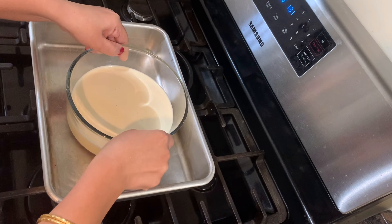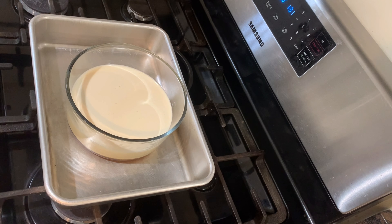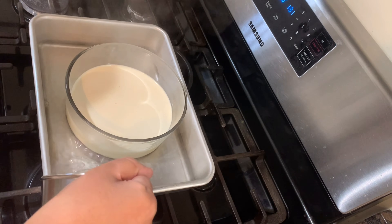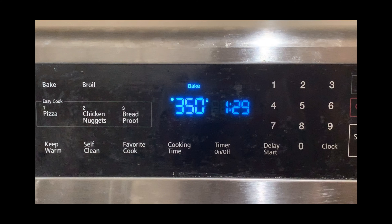Add the mold to the tray. Add the mixture. After pre-heating to 30 degrees Fahrenheit, we will bake in the pre-heated oven. We will be ready in 1-2 minutes. After 1-2 minutes, we will check with a toothpick. When the toothpick comes out clean, then put it in the oven.